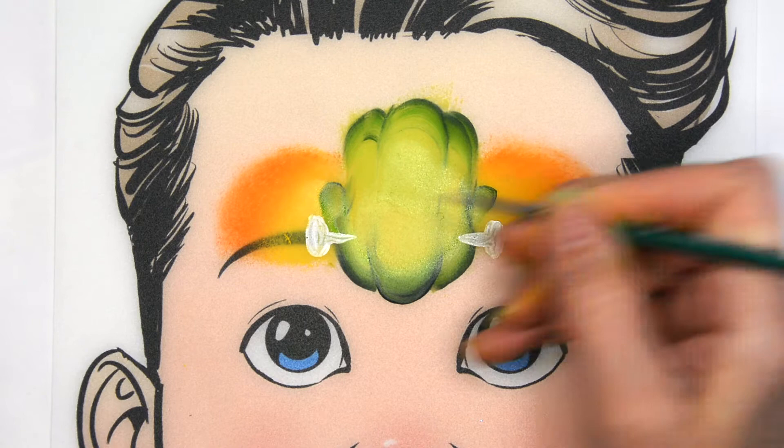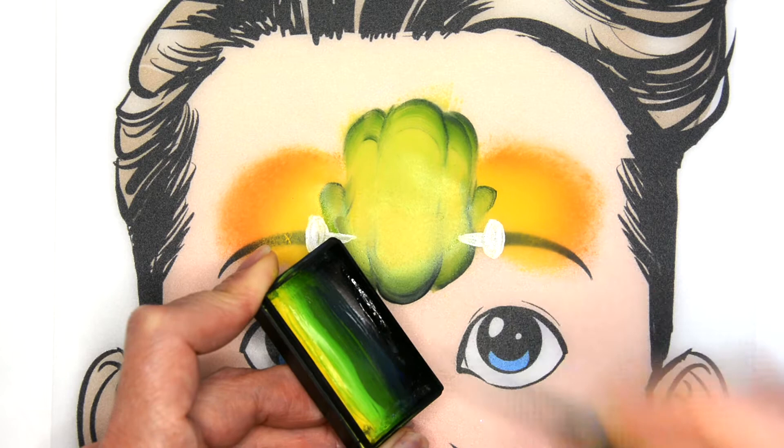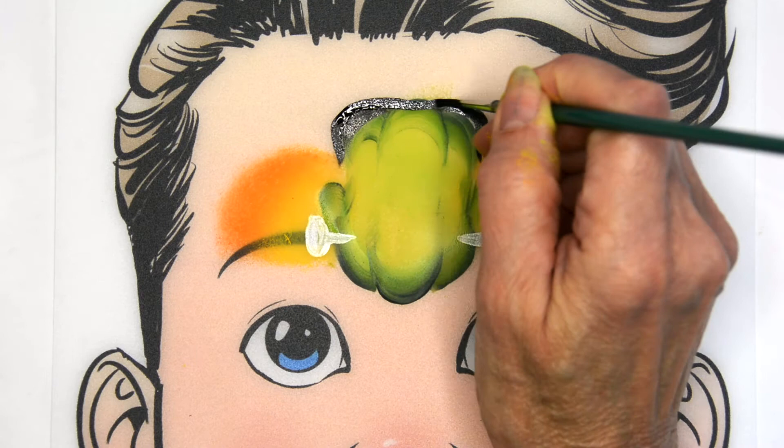I'm going to use the black from this one stroke cake. It speeds up the process if you're using the least amount of supplies possible. I'm going to first paint in where the hair at the top goes — he has sort of that square top to his head.